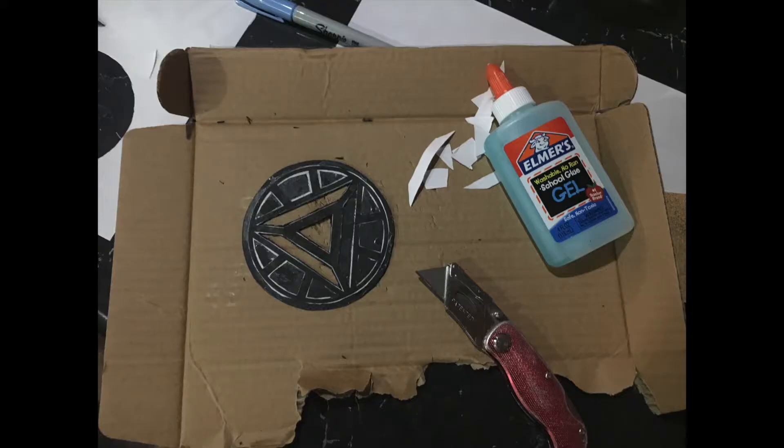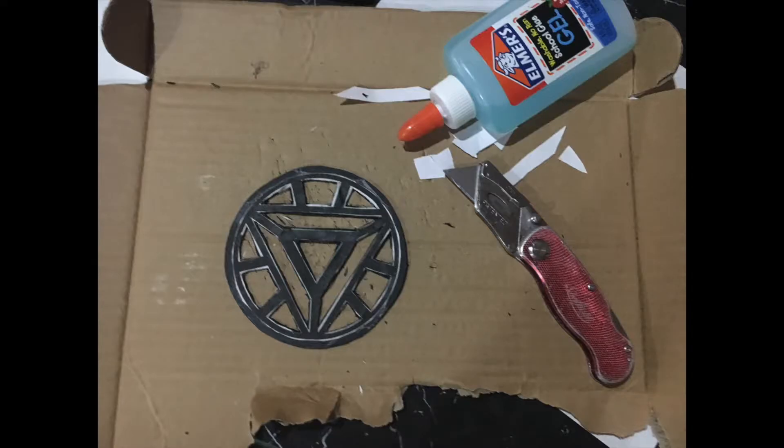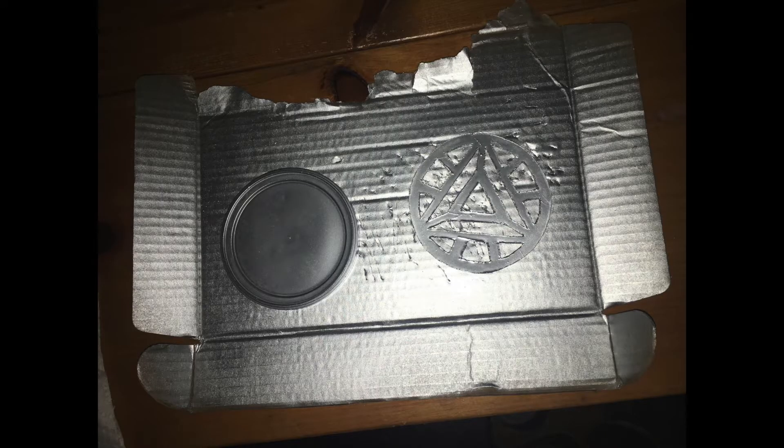The first step is cutting out your arc reactor onto your plastic. I cut it out on paper first, glued the paper onto my plastic, and then used the exacto knife to cut out all the little shapes and the circle — and this is the final result. I ended up using a metal backing, so just disregard the extra piece next to my cut out.